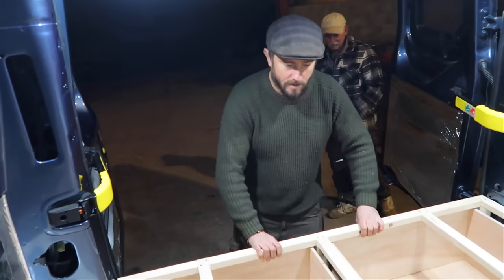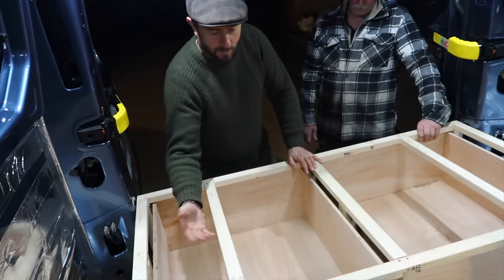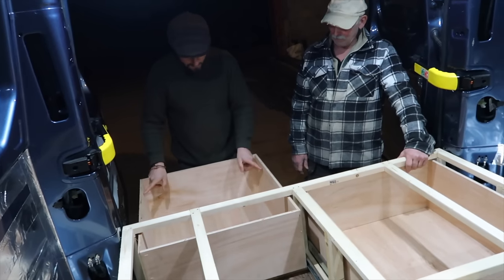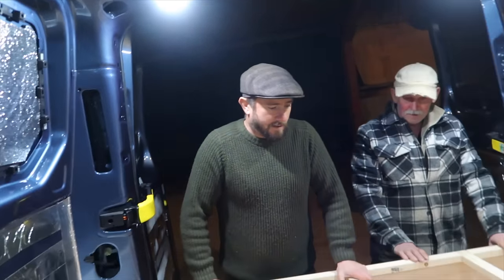We're just saying maybe have a lid on this bit here and then cut two finger holes. That comes off and goes across there. Put some light beading on there. Yeah, that's doable. We're going to get that fixed down and that's a day's work. Sorted.